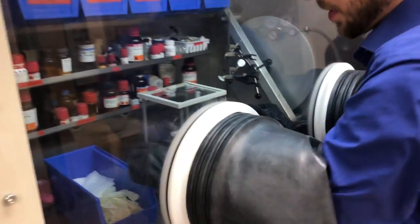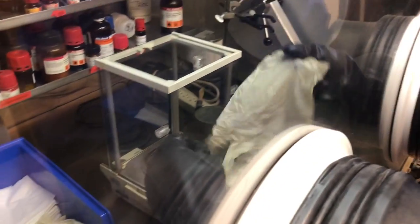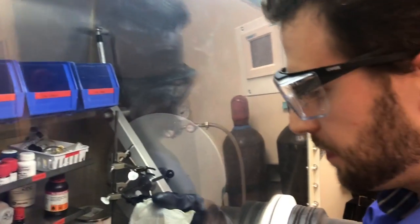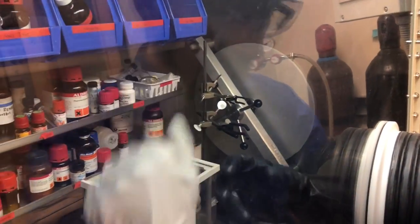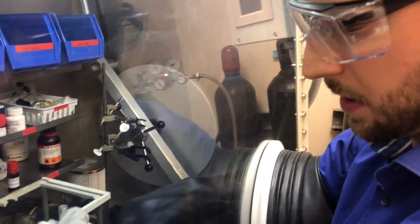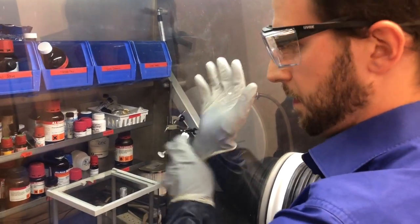Once you're in, we have this blue box over here where we have some dry Kim wipes and fresh white gloves. We put these on to protect the black gloves from chemical spills. Then you're good to go.